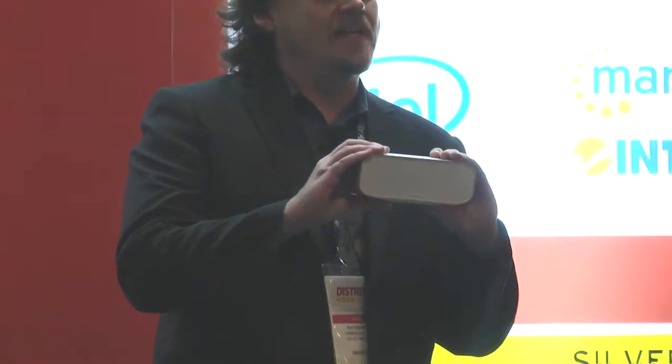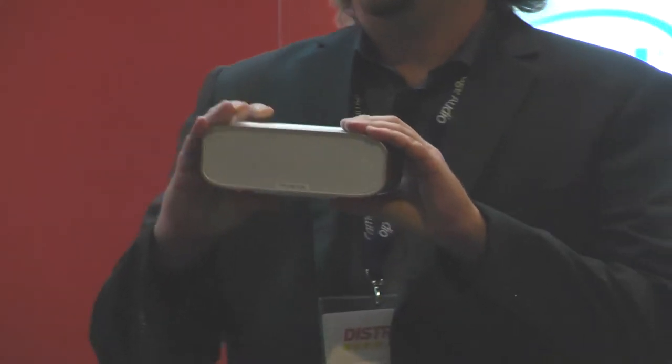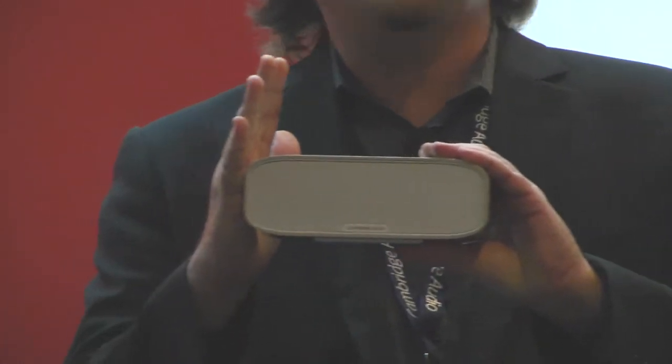The G2 by Cambridge Audio is the ultra compact Bluetooth speaker with highly optimized acoustics to provide you with incredible sound on the go.